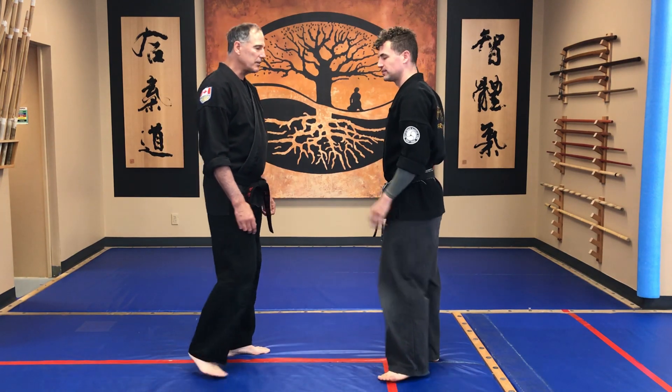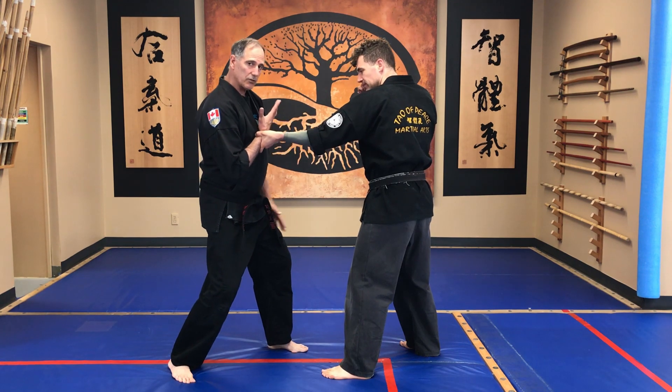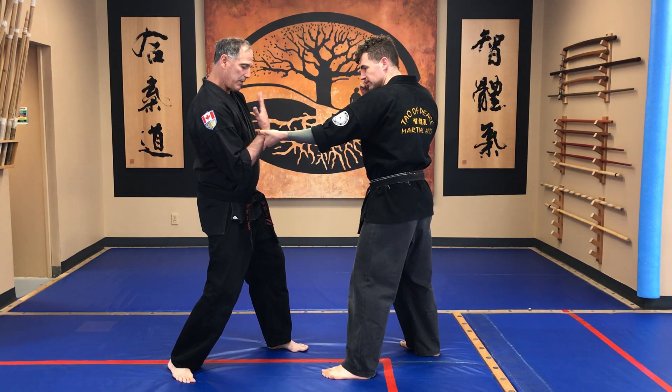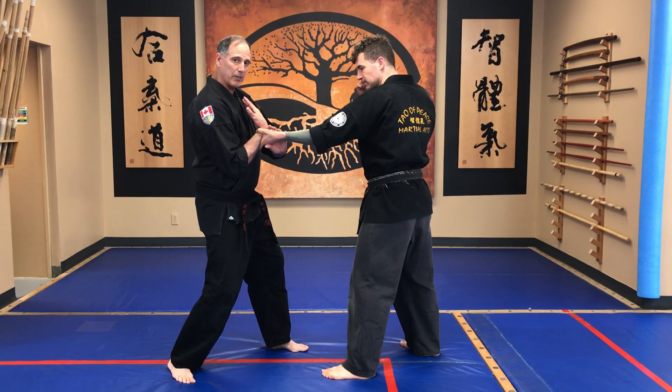My partner grabs my wrist. I might check the shoulder. From this position I'm bringing a hand up close to my body, palm maybe facing me and then maybe even flex my wrist. This allows me to come in and trap on the inside of the blade of the hand.